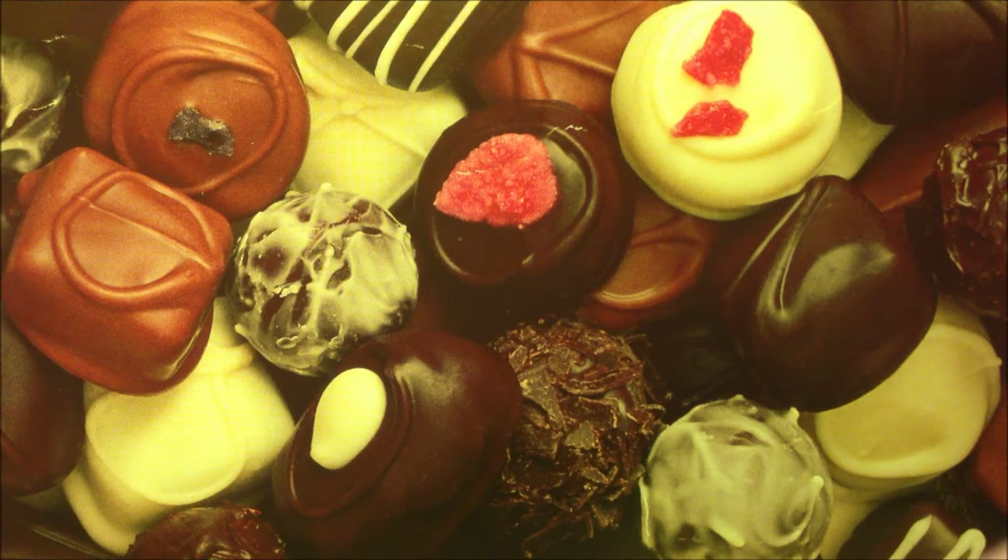Hey guys, this is cutecunepastries and this is going to be craft update 4. I haven't done a craft update in a little while, but I've been trying out some new things and also going back to cold porcelain and polymer clay.